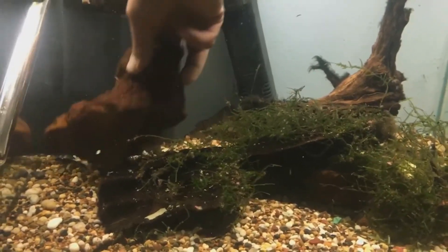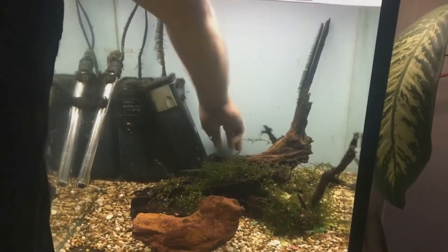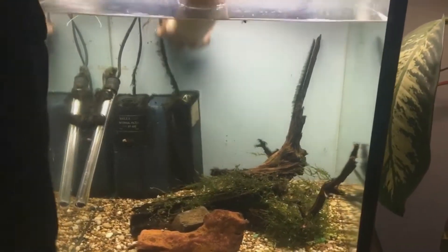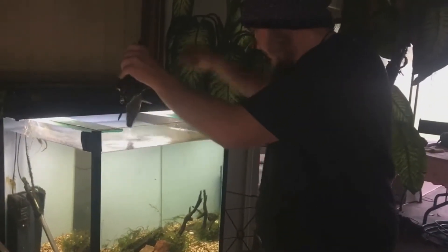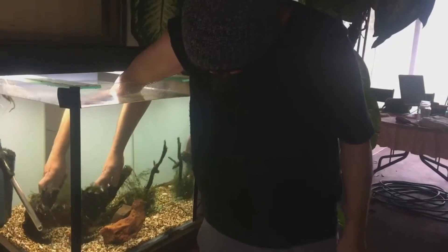One of my motivations for rescaping the tank was where the filter was sitting on a rock. Feste's choice of hiding place was in behind that rock underneath the filter, and he's getting a little bit too large for that space. He was scraping the side of his head on the rock, so I didn't want him to injure himself too much, so I dropped the filter to the ground level of the tank to prevent him going back in there.